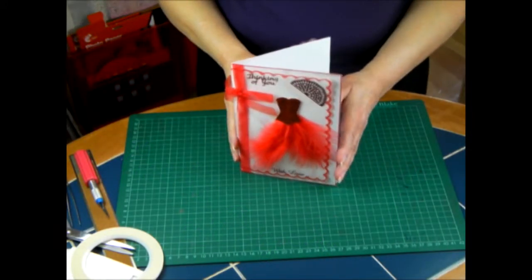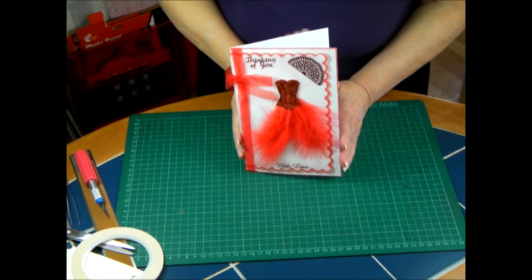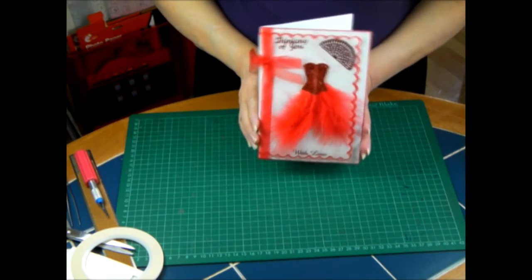Hi Crafters, I'm back again. I've got some saucy red feathers today. I hope you're going to like this — saucy red feathers for somebody special.